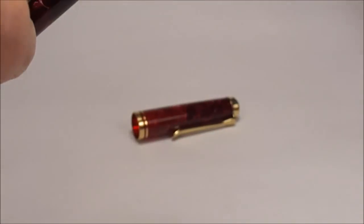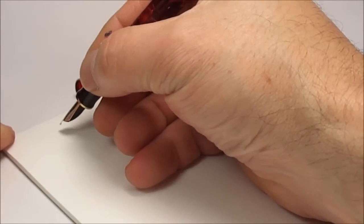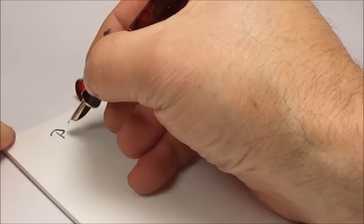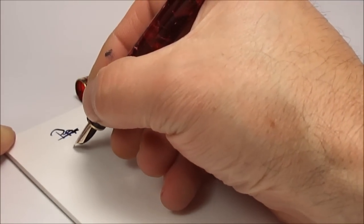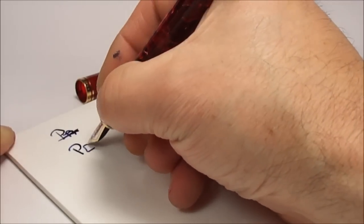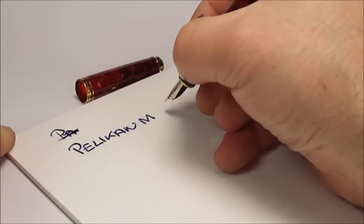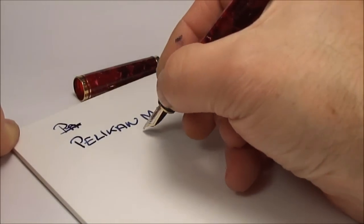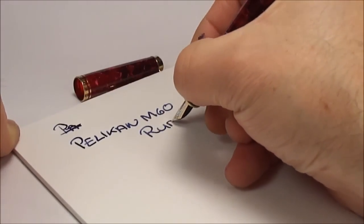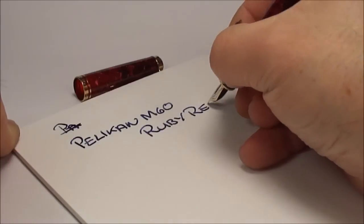Let's bring on our pad and do a little bit of writing. So we have a Pelican, and this one is the M600. The colour of this particular pen is an absolutely stunning ruby red.